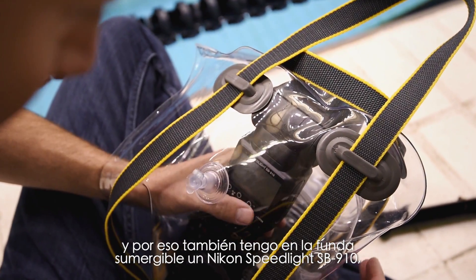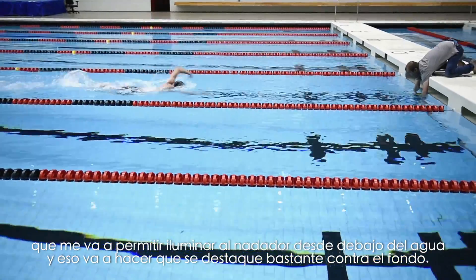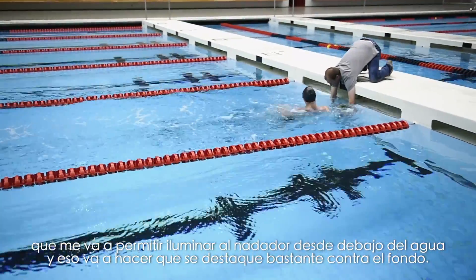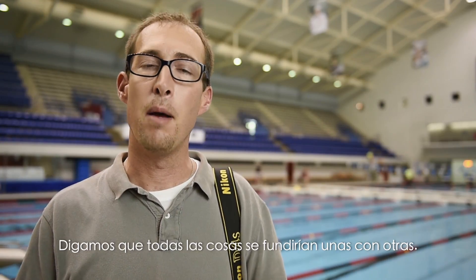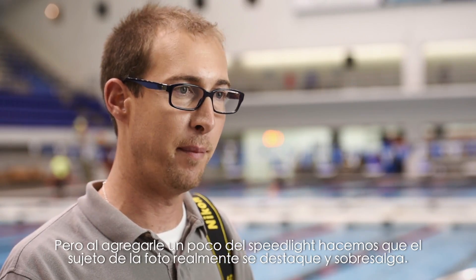By adding a Nikon SB910 speed light into the underwater enclosure, I'm going to be able to illuminate the swimmer from underwater and it's really going to make him stand out against the background. If I was shooting without the speed light, everything underwater is going to be very low contrast and everything is going to blend together. By adding a little bit of speed light, you're really going to allow your subject to stand out and pop out from the frame.